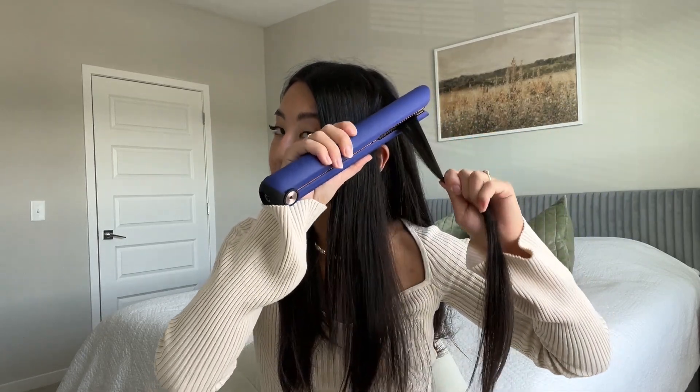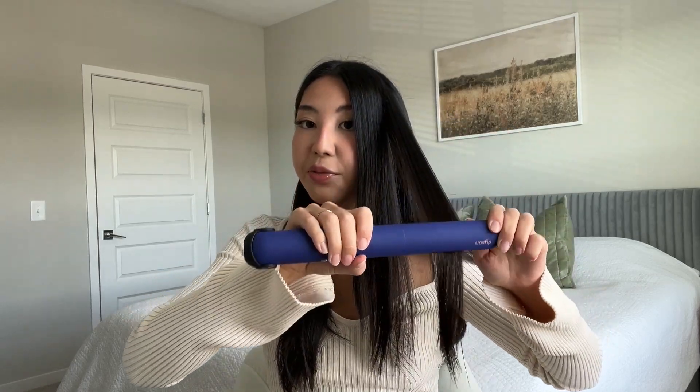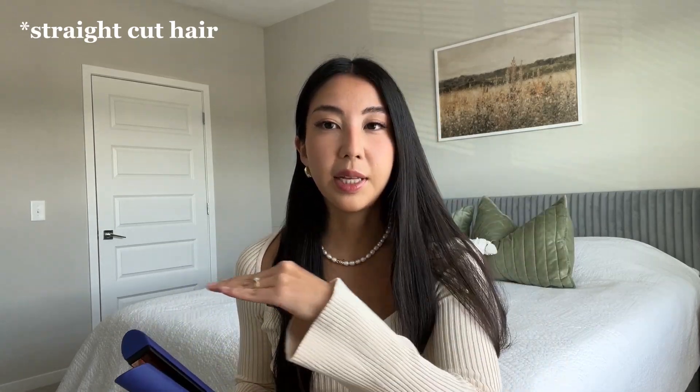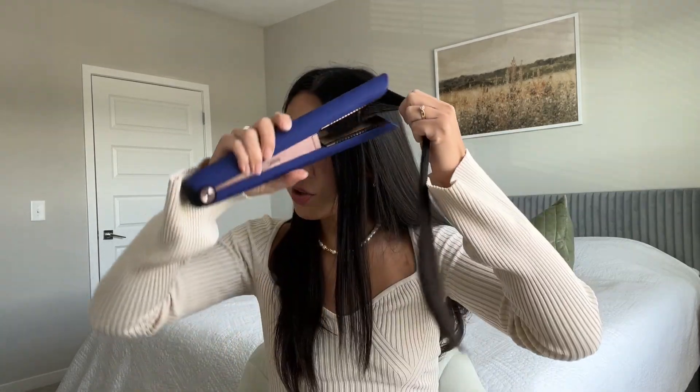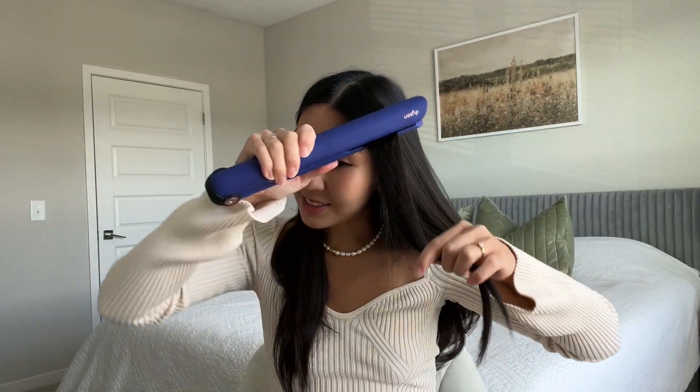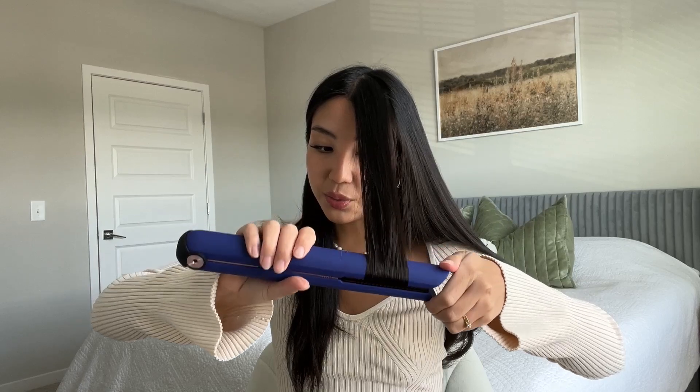If you want to know how I cut my hair, go to my TikTok and watch that video — it's pinned, it's the first or second one. I only have two pinned videos. Another question I've been getting is whether this haircut will work on straight, non-layered hair. You can try and see, but I can't really answer because my hair has a lot of layers.